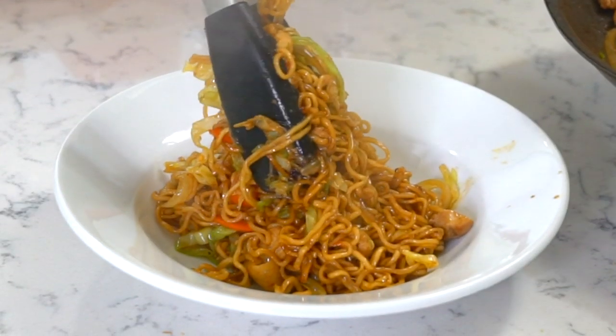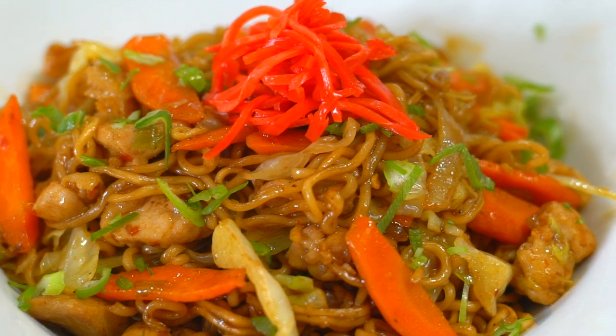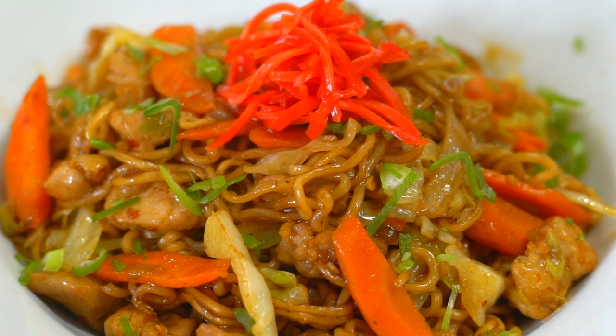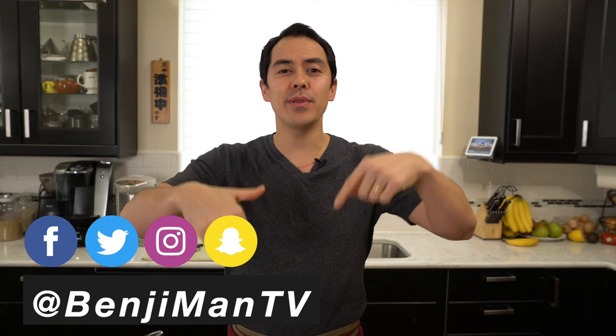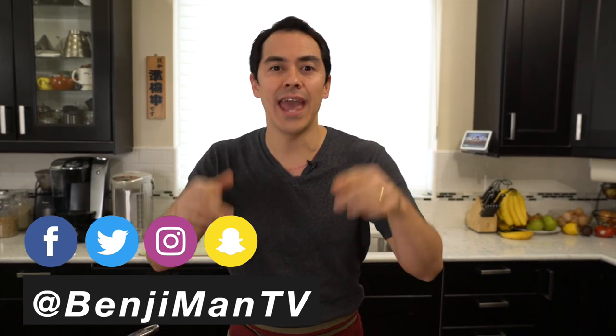Yakisoba — Japanese fried noodles — and we've got a chicken recipe today. It's delicious, it's a favorite of the family. Welcome to my channel, I'm Benji Travis. Hit like if you love noodles, comment below if you've had this before, and subscribe if you want new recipes.